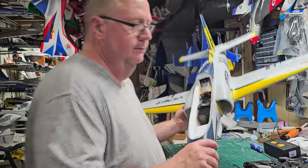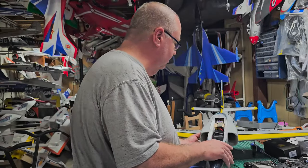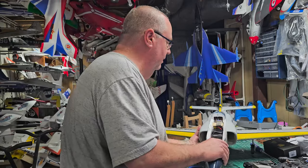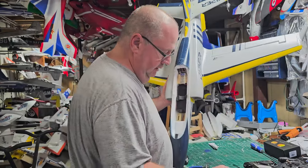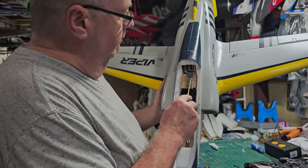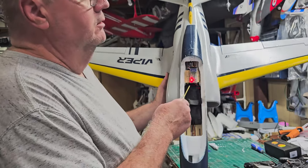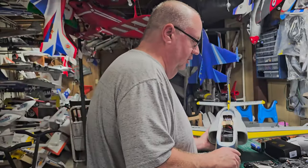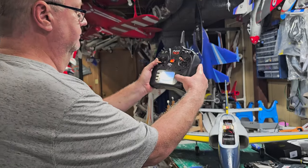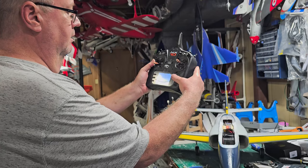If you hear that, the model is actually waiting for me to bind. You don't need a bind plug. Once you've got it where you want it, right up there at the very top there's a button — it's got a B on it. Hold that down. It'll start flashing, which means it's searching to bind, just like the new Spectrum. So go to your transmitter, put it in your bind function, and bind.